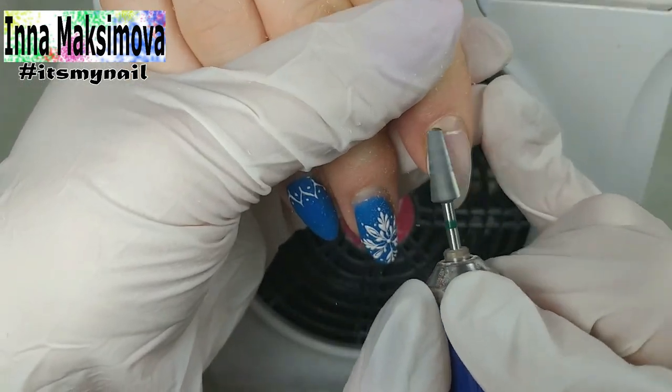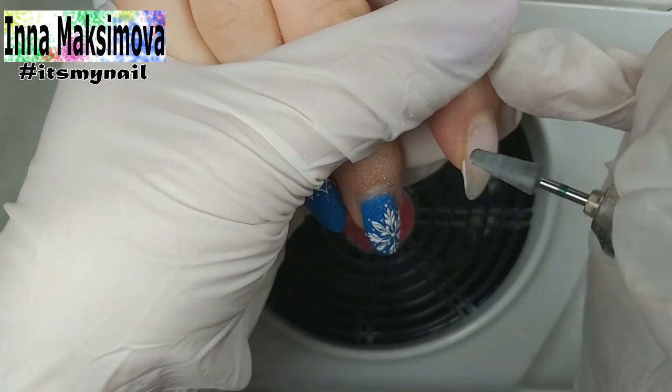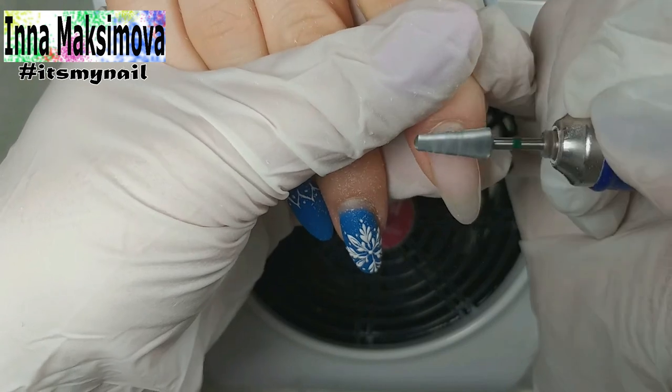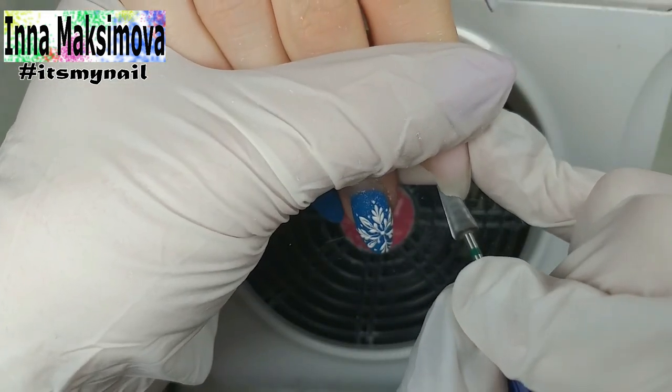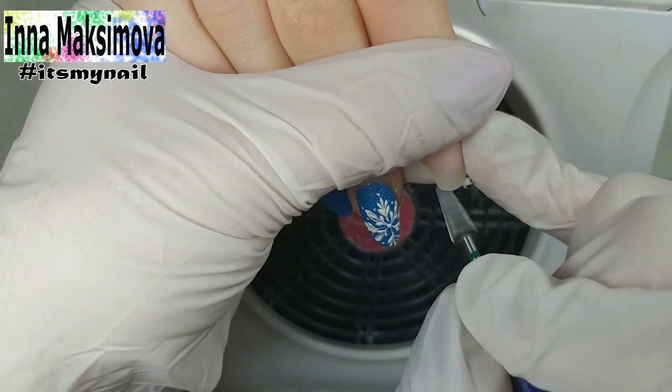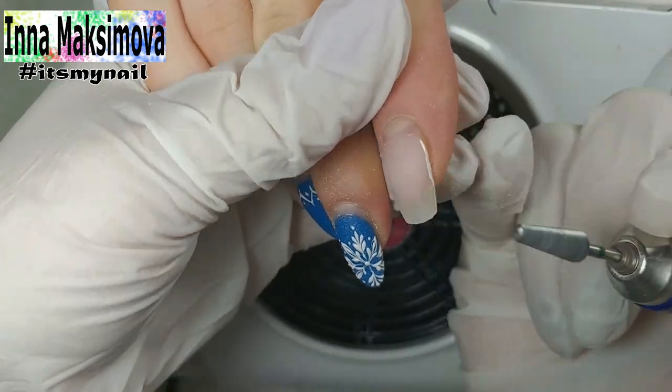I'm working with a client today. The old coating has grown and requires correction. I take off the old material. I work with the cutter carefully — I do not press on the nail. I work in forward mode. The speed is 17,000 revolutions. Right away I correct the length according to the client's request.